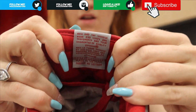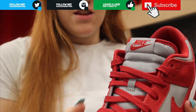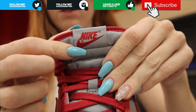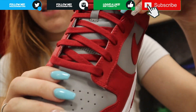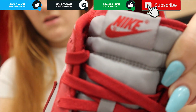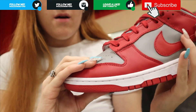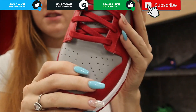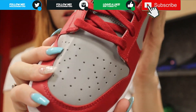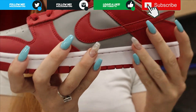Moving on to the tongue, you have a gray charcoal. On the back you have the gray with red writing. Moving to the front, you have the charcoal gray with the red Nike swoosh and the gray tongue all the way down with the red laces. Moving down to the toe box, it fades into the charcoal gray.